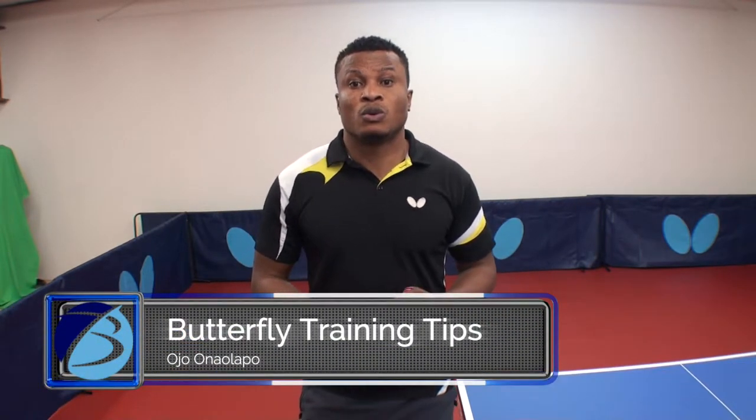Hello, my name is Adrian Olavo. Welcome to BorderFlight Trinities. Today, we're working on developing hand speed.